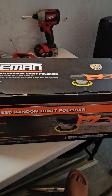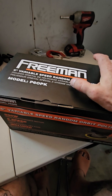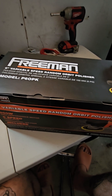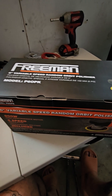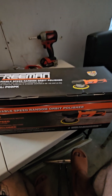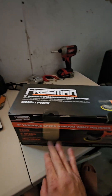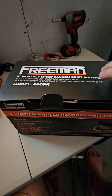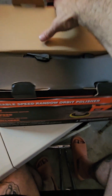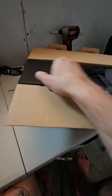We're also coming at you with a product review today. From the Home Depot it's called the Freeman six-inch variable speed random orbital polisher, model P60PK. I was told this looks similar to the one they sell at Harbor Freight. I just buy stuff through Home Depot and Lowe's because of credit — they sell decent products. So we're going to do an initial product review.